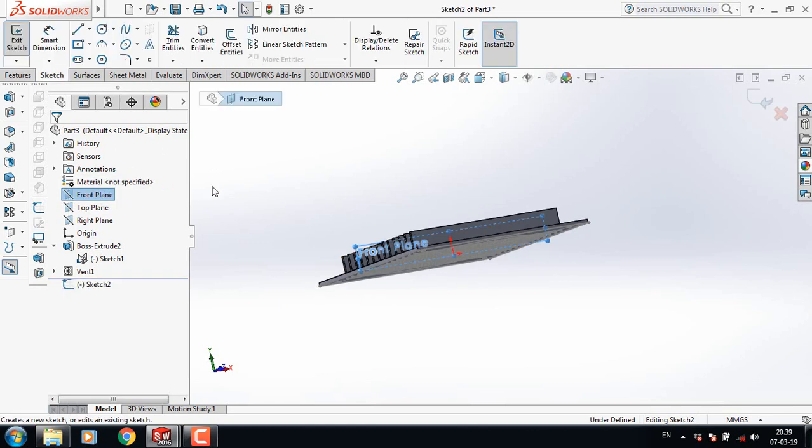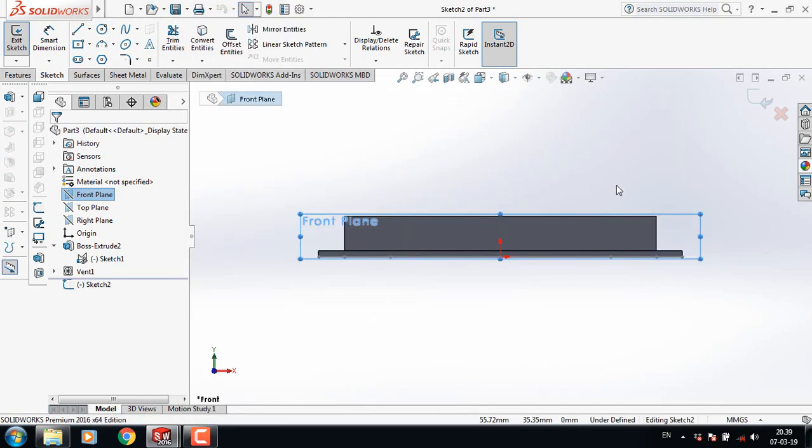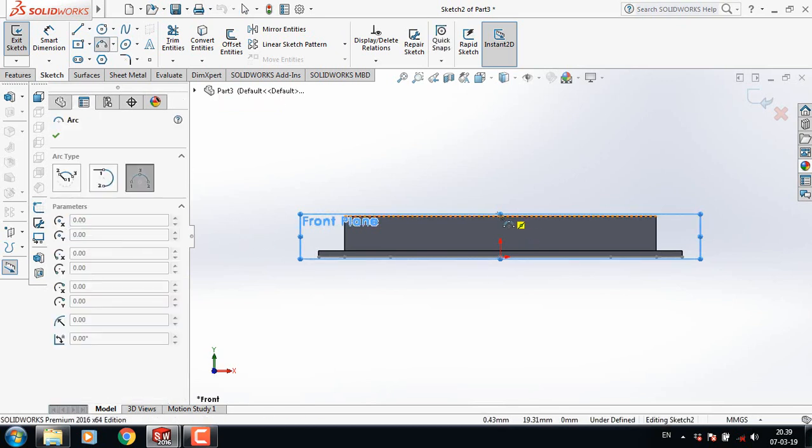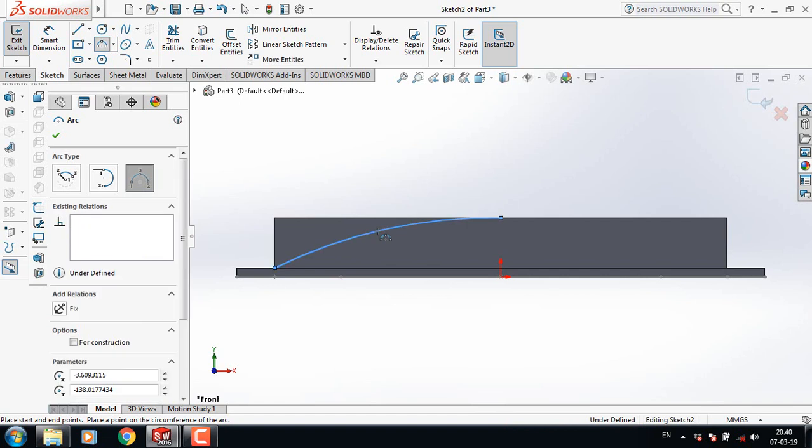Select front plane. Sketch. Click on space bar. Select normal to. Now select 3-point arc. Now select this point, this point, and this point.